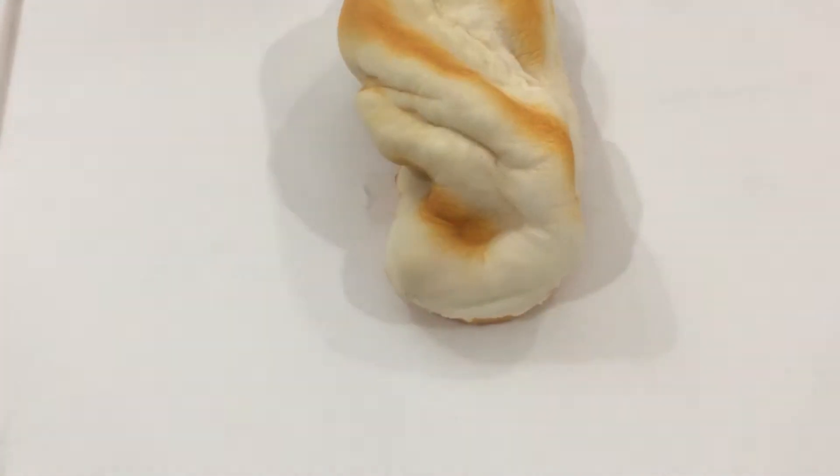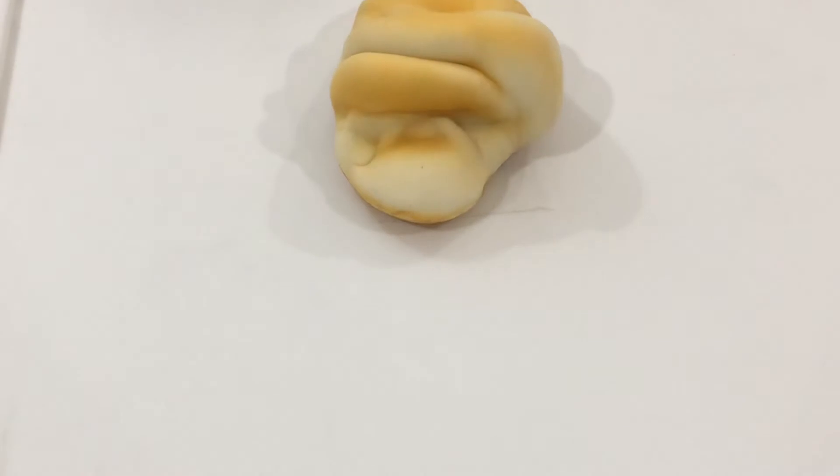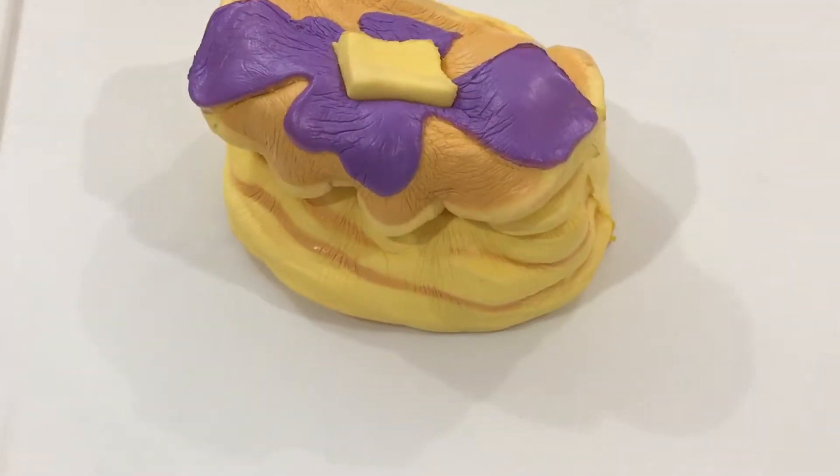This is also a bread from Squisham, and another bread from Squisham. These are pancakes from Soft and Slow.